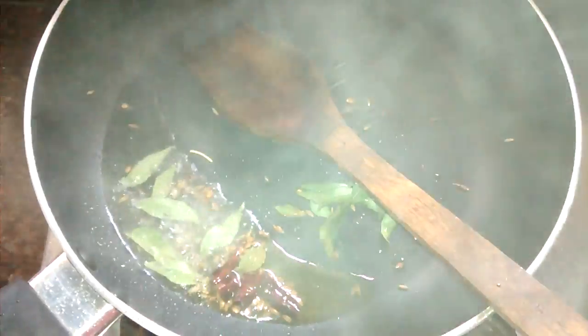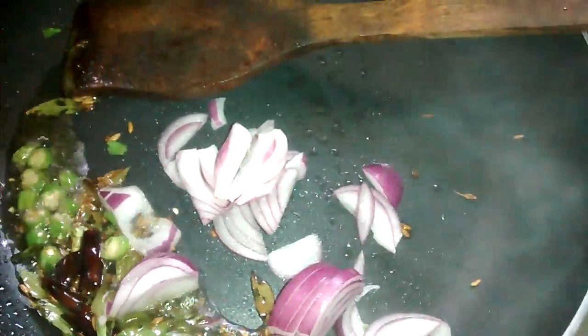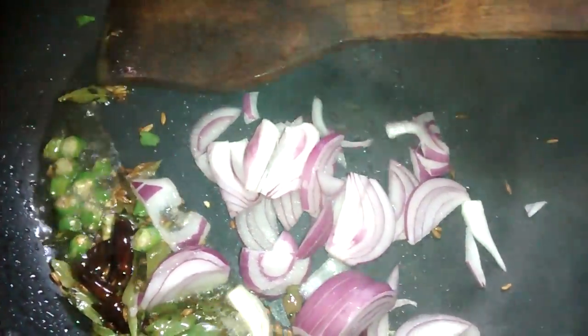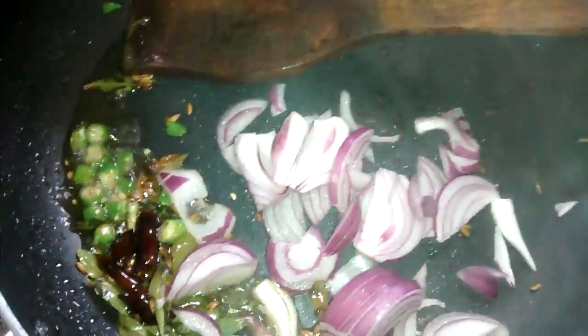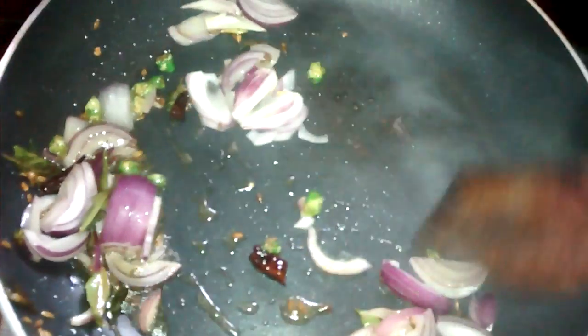If you want, you can add green chilies. I am adding both red chilies and green chilies together, so I am not adding any separate red chili powder. After adding the green chilies, I am going to add chopped onion. Keep in mind that at this stage the flame should be medium, otherwise the green chilies and onion will burn.